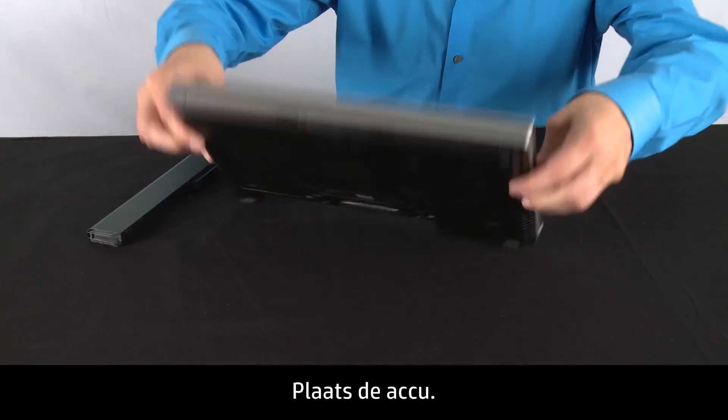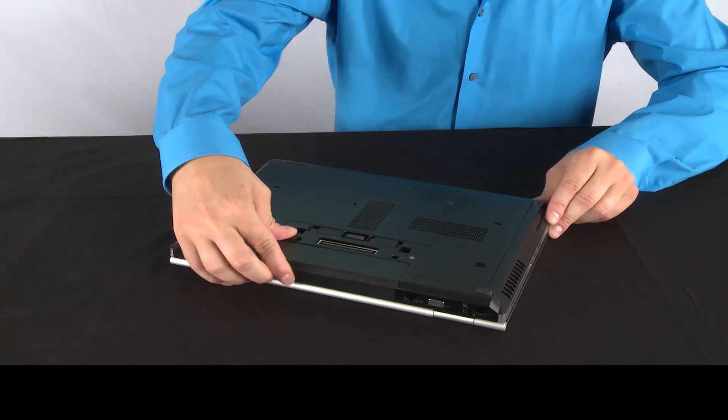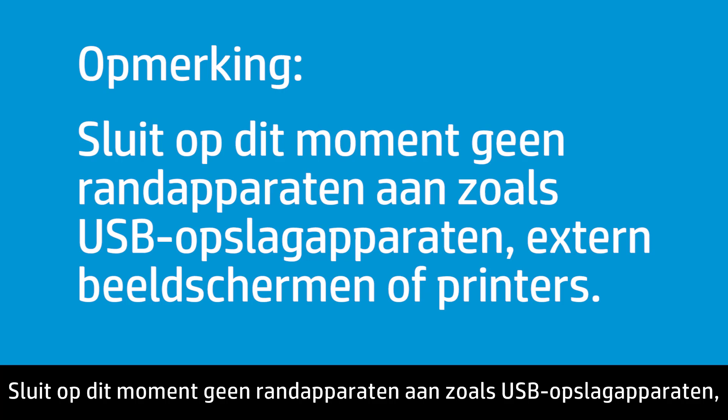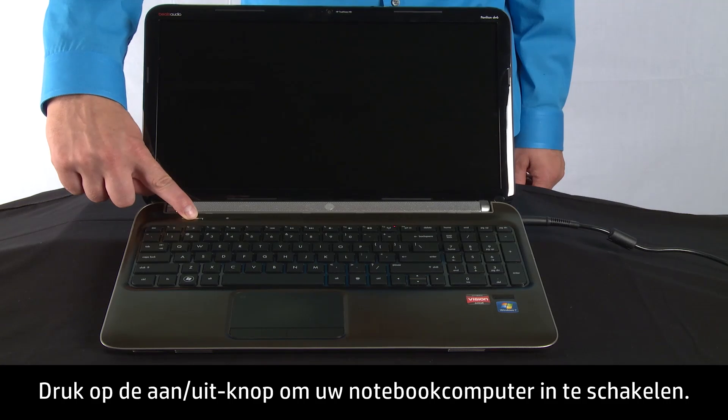Re-insert the battery. Plug the AC adapter back into your notebook. Do not reconnect peripheral devices, such as USB storage devices, external displays, or printers at this time. Press the power button to turn on your notebook.